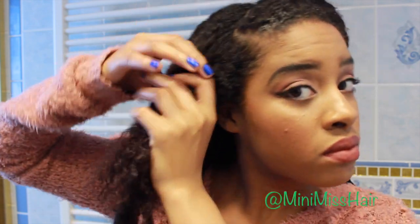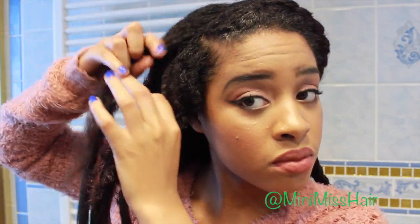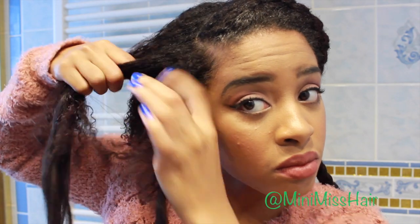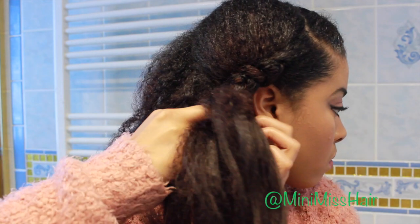If you guys have a scarf, in five minutes of your time you can also tie it down to make sure your edges are laid, or use a really strong gel. For the opposite side, I'm starting to spread a little bit further back to really give me that goddess braid appearance. Once again I'm going to start off with my three sections, this time incorporating a little bit of the kinky straight clip-ins, and then once I braid it a few times I can see my three distinct hair strands.